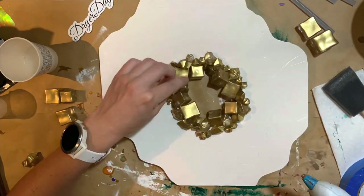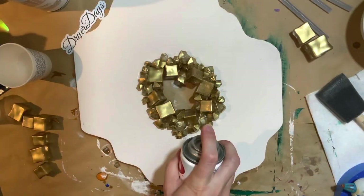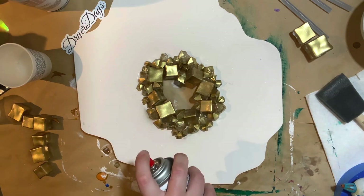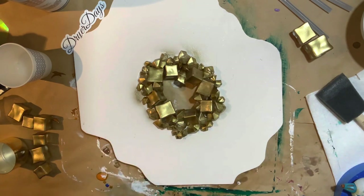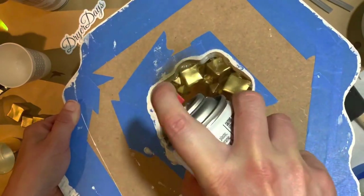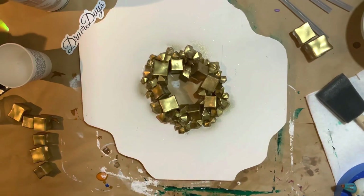I am doing this on MDF board — this was cut for me. I gesso primed it twice, sanded it, and then painted it with sort of a cream, very pale pink house paint that I got at Lowe's. They have those samples sometimes that people don't want — they're about a dollar fifty. I'm just using some of the gold metallic spray paint to get any edges or sides on the gems that weren't covered, and getting the inside opening so everything is nice and consistent with the gold paint.